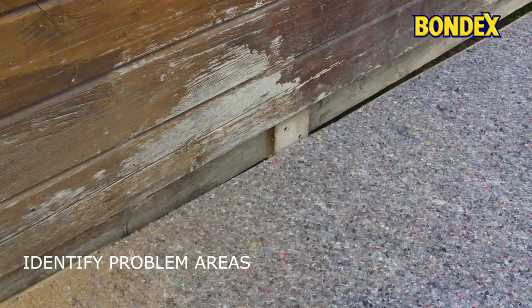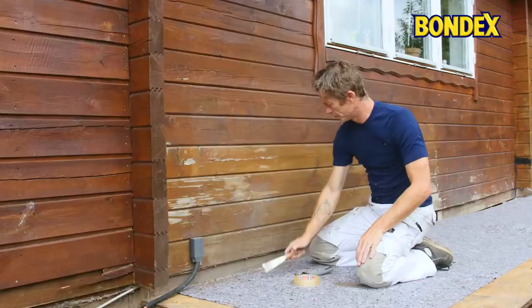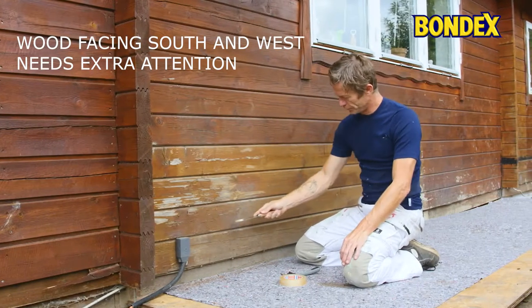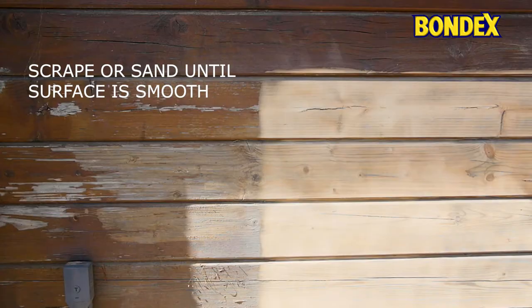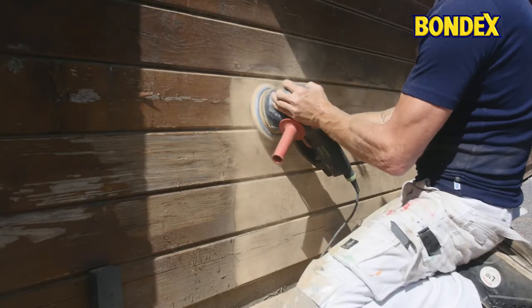Before applying wood protection, check the wood to identify spots where you need to remove loose fibers, paint and peeling wood. South and west facing facades are more exposed and are typically more worn down. Scrape and sand off the loose particles.